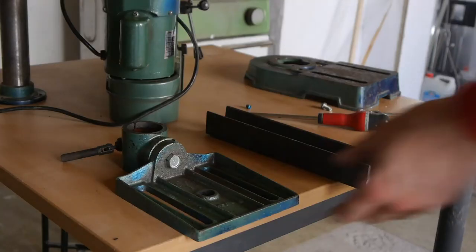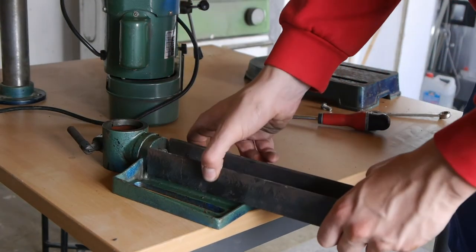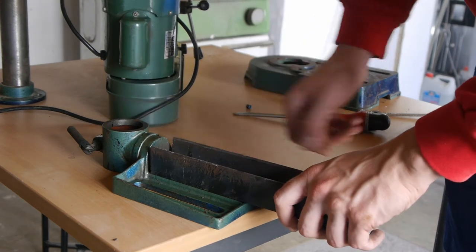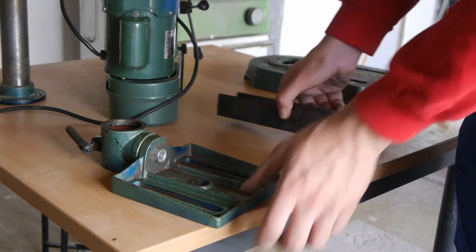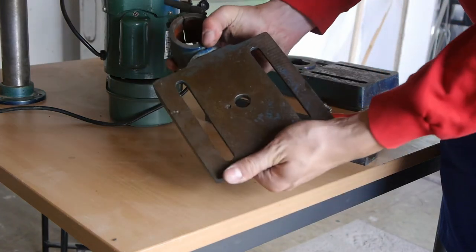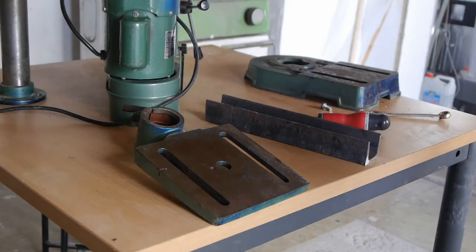So my first idea was to weld a C-profile to the underside of the table, to increase the stiffness and make the table more resistant against bending. However, the table is made of cast iron and cast iron is usually very difficult to weld, so I rejected this idea.